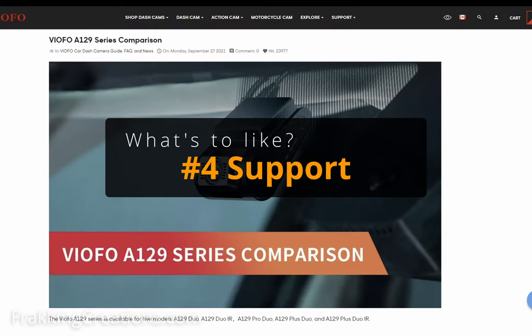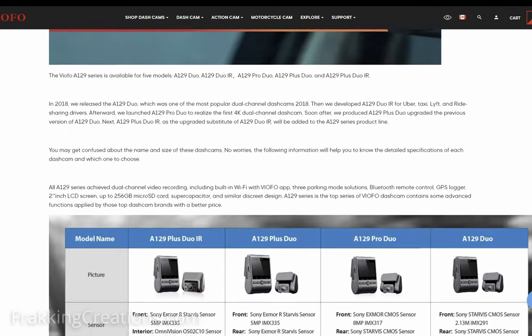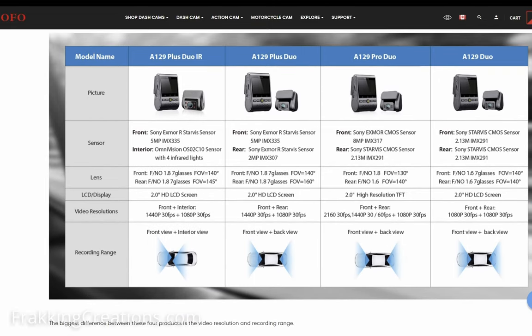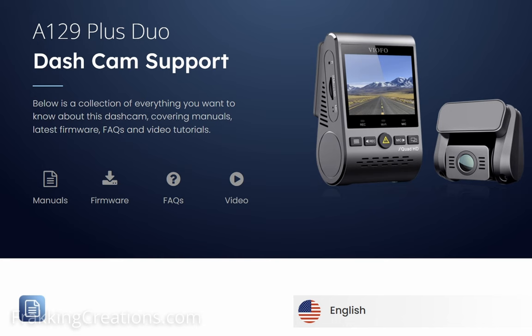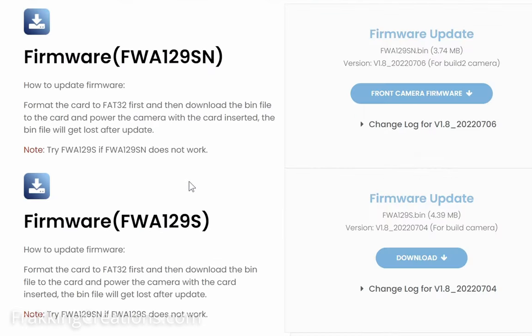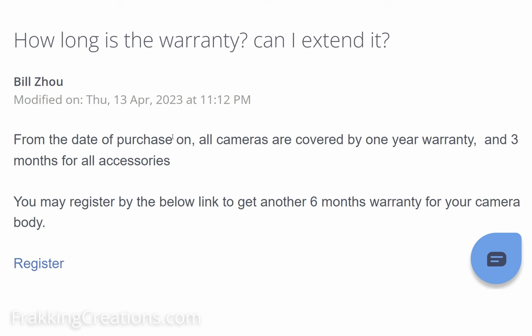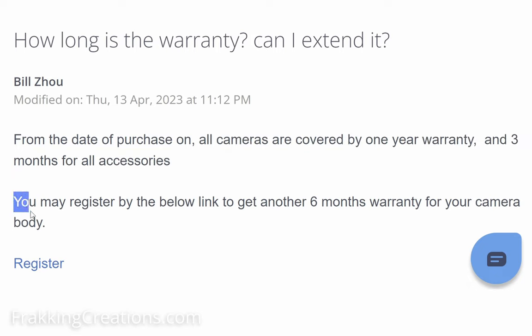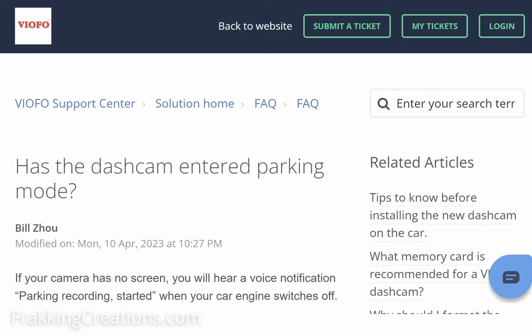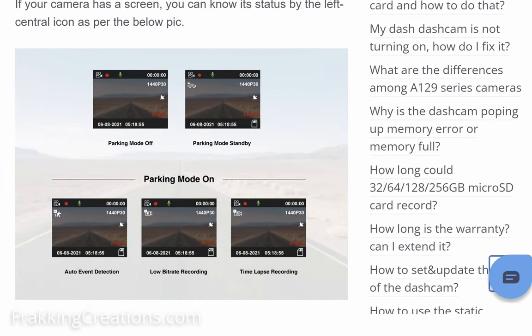Support. For any dash cam you get, you want a manufacturer that supports it through warranty, firmware updates, and more. You can find a lot of additional info on the A129 on the VFO website. The A129 Plus Dual was released sometime in late 2020 and VFO has still been providing recent firmware updates — the latest is from July 2022 for the front camera and February 2023 for the rear. Out of the box you get a one-year manufacturer's warranty on the dash cam body, and can extend it another six months if you register your dash cam with VFO. Don't forget to check their website for more info including commonly asked questions not found in the printed manual.